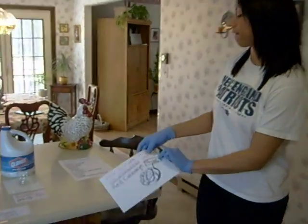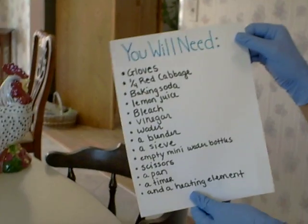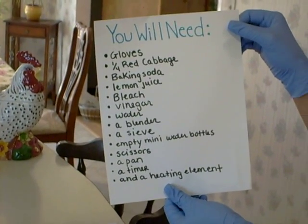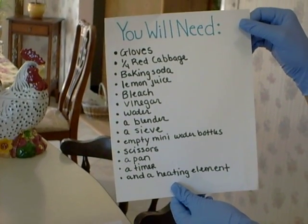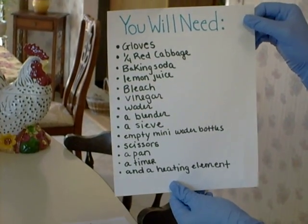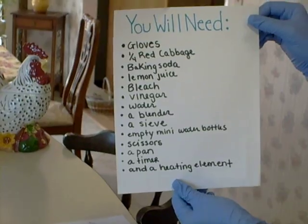You will need gloves, red cabbage, baking soda, lemon juice, bleach, vinegar, water, a blender, a strainer, some mini empty water bottles, scissors, a pan, a timer, and a heating element.